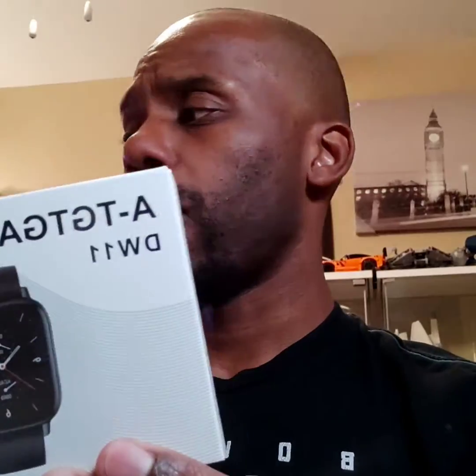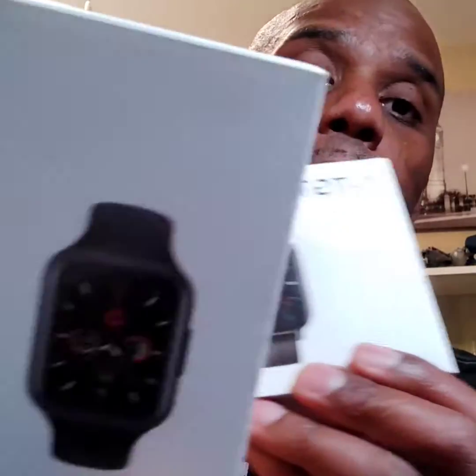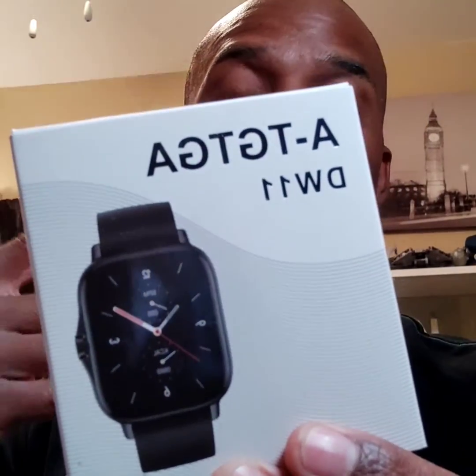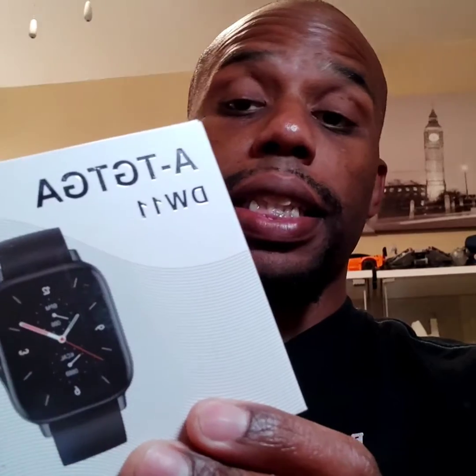I believe this one was $49 or $39. I ordered two of them at the same time and I'm going to be doing two different reviews — this one first, then the second one. Both are supposedly audio watches, and I'm definitely going to test this out to see what it is.